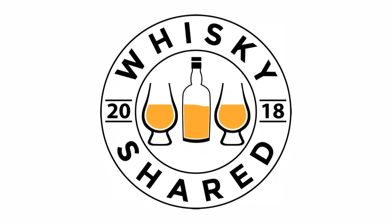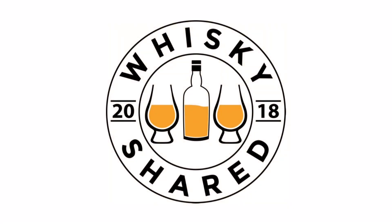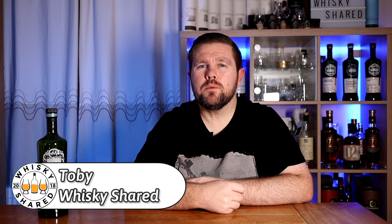Hi and welcome to Whiskey Shared. You're watching my review of SMWS Big Bumper Bag of Buttons. I'm Toby and you're watching Whiskey Shared. Welcome to my review of SMWS 35.298 Big Bumper Bag of Buttons.